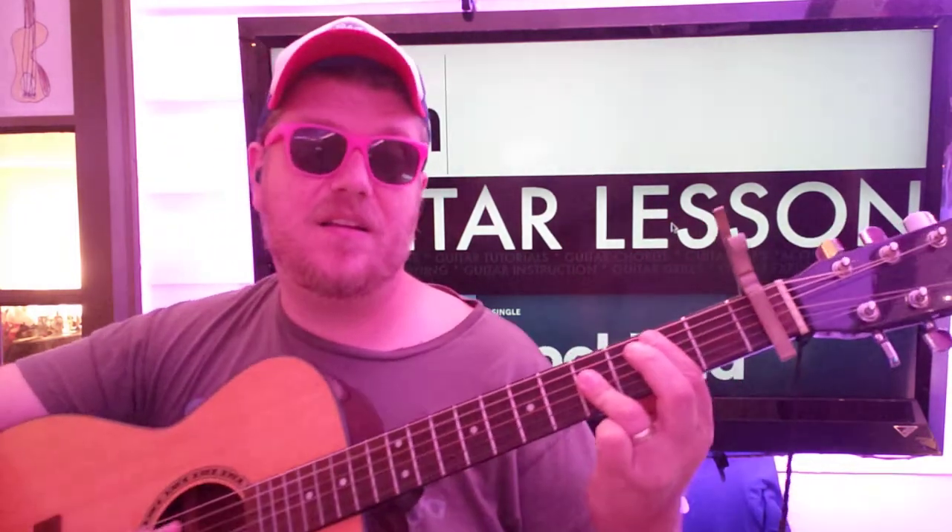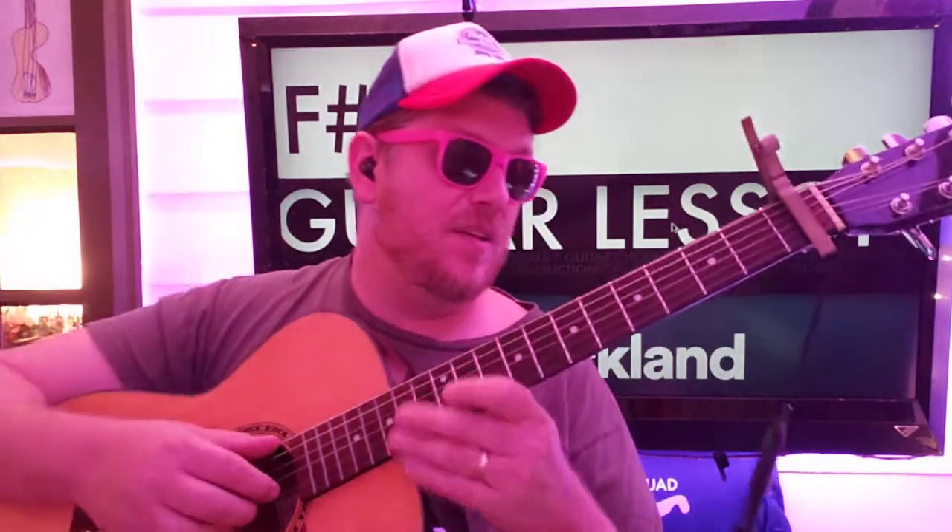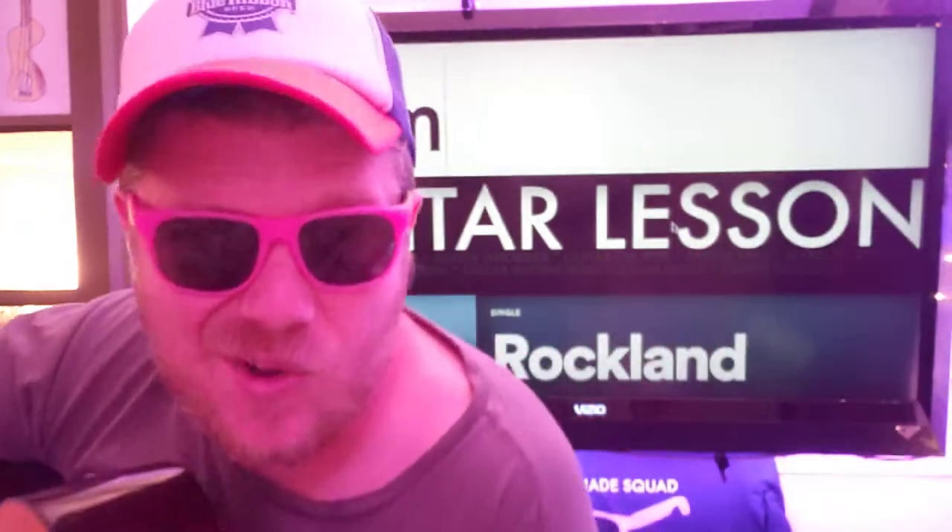And then you'll also do an F-sharp minor, then to E, then to B. And then you'll go back to either the verse or the chorus and finish off the song — I think it's the chorus. Yeah, that was a lot, and I know I tried to do it in a short amount of time, so if you have any questions you can always shoot a comment down below. While you're there give us a like — that'd be great. You can subscribe right here and check out some other videos down here as well. Thank you for watching and I hope to see you again soon. Bye now.